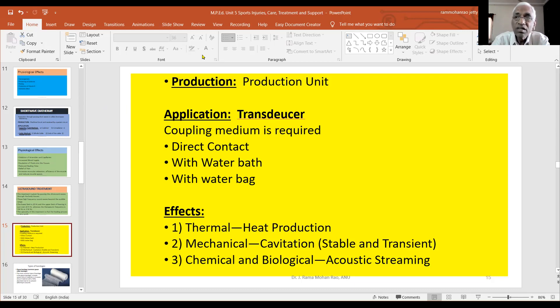There is also acoustic streaming. This is how ultrasound produces chemical and biological reactions. If we see the chemical reactions, it activates the protein synthesis.